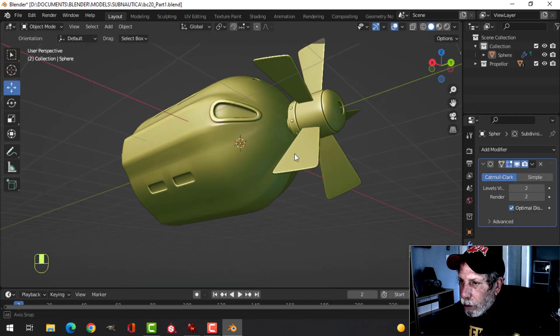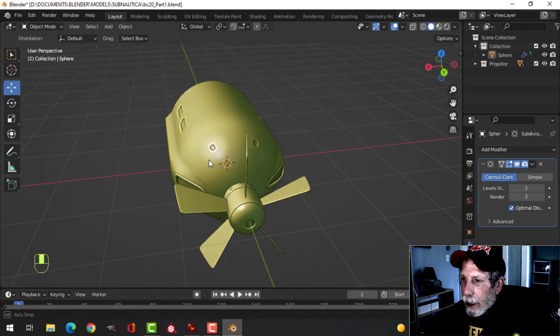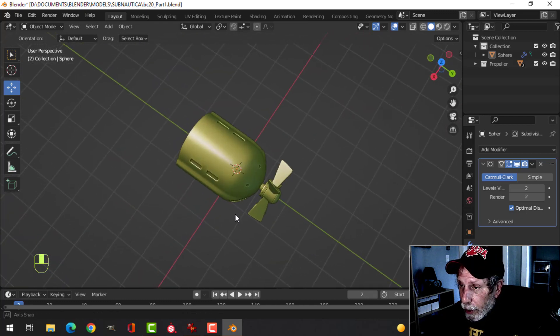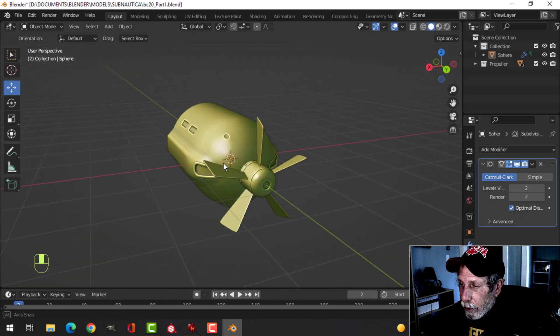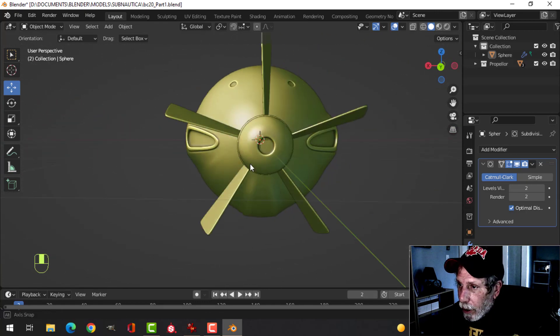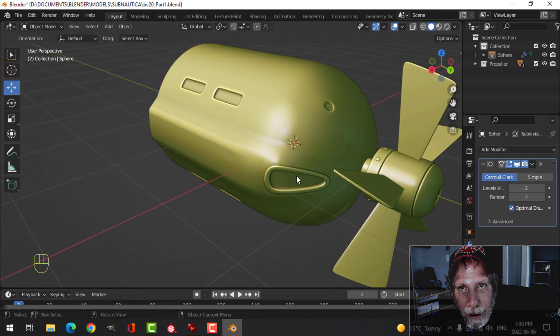We'll do more work on this in a bit, and some of it is going to be Substance Painter for various details. But that's just a start for Blender Challenge 20 — mine is going to be some kind of exploratory sub. Thanks for watching, see you next time.